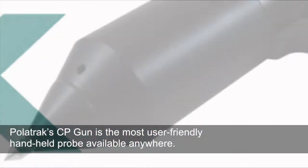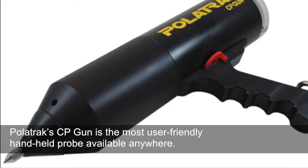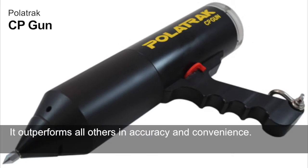Polatrac's CP gun is the most user-friendly handheld probe available anywhere. It outperforms all others in accuracy and convenience.